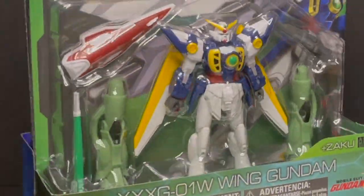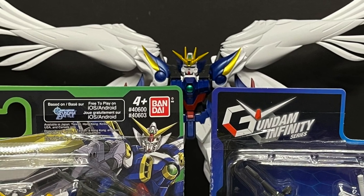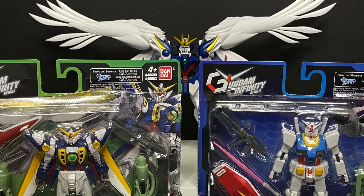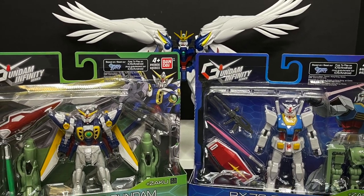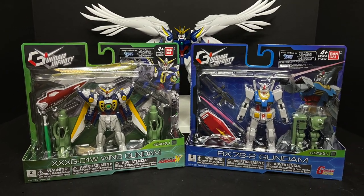Today on Toyshiz, set those VCRs — we got a midnight run to record. Let's talk toys. Welcome back everyone, Toyshiz here, and I am back yet again to give you guys another fresh look, courtesy of my friends over at Bandai. Today we're checking out two new figures from their brand new Gundam Infinity series.